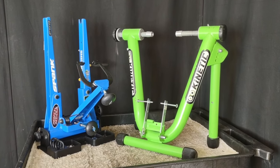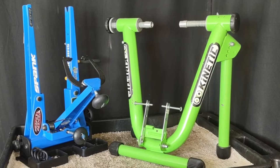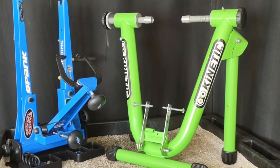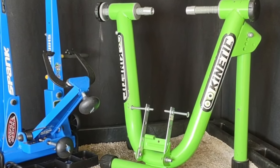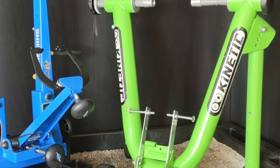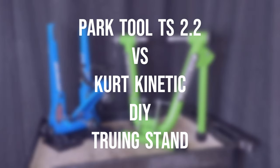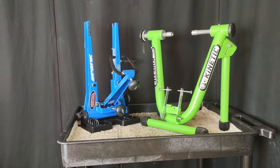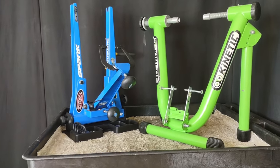Ladies and gents, welcome to a bout like no other. In the blue corner, the reigning heavyweight champion of the world, Park Tool TS 2.2. In the green corner, the underdog, Hobby Bike's Curt Kinetic DIY Truing Stand. Let's keep a clean fight — nothing below the belt. Looking at you, Park Tool.